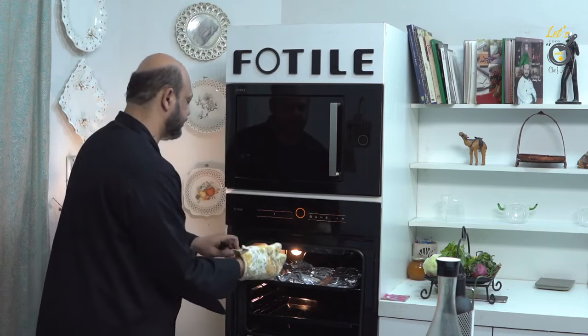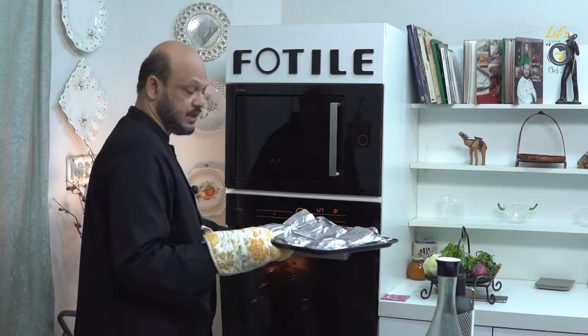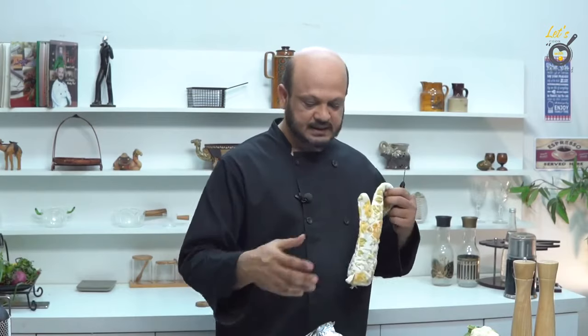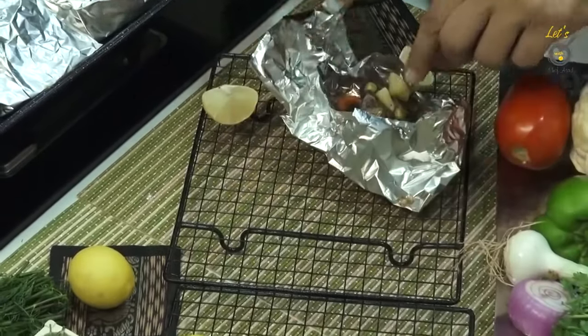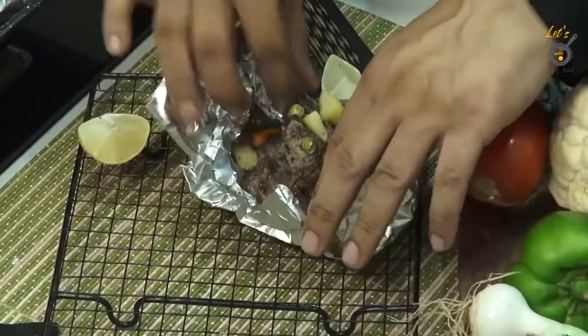We have to add water because we need to add steam. So we will add water and put water in for the steam. Now we are doing it with a bit of warm water, then we will let it settle, put the steam on, and steam it.